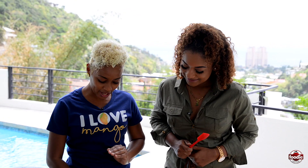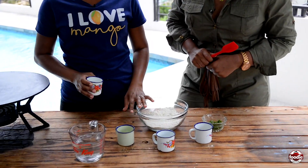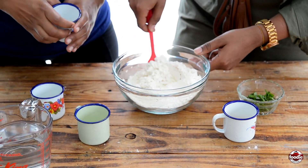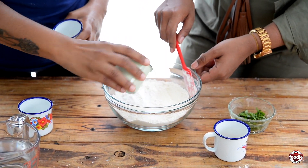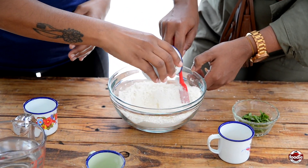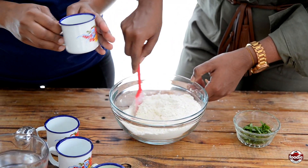So I see the spoon in your hand already, so you're mixing. Yes, I'm the professional mixer. So we have our all-purpose flour, some yeast — we'll mix that up first. We have some baking powder, a little salt, a little flavor. And we have our saffron.